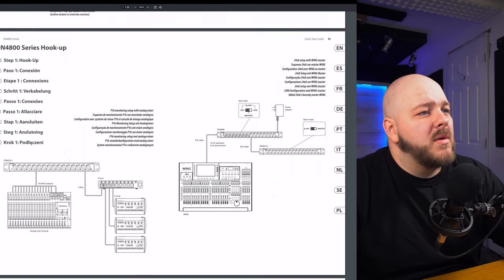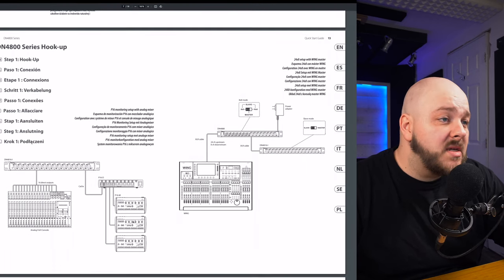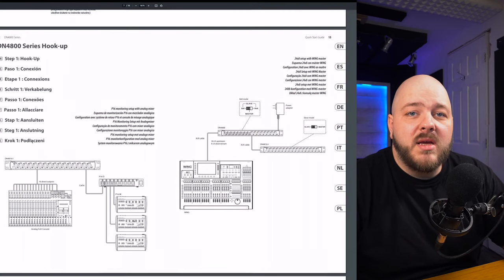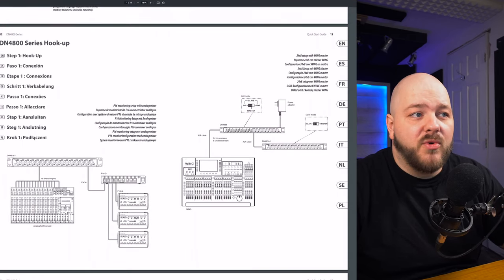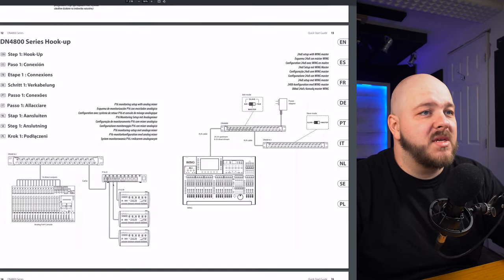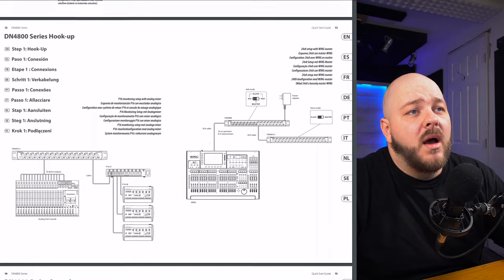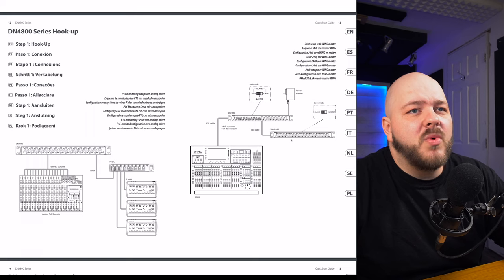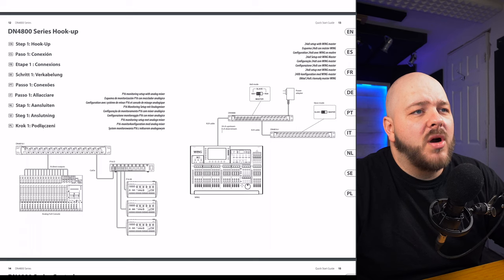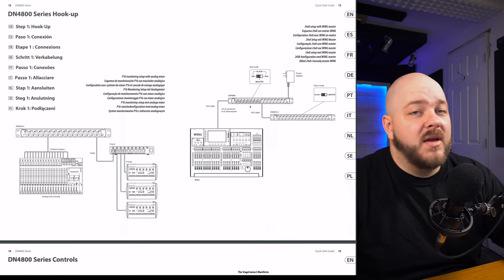Looking at this diagram, we can see that a single 16-input unit can be used with P16. So for those of you who wanted a cheap alternative to an IEM kit, or just to connect your rehearsal room with one of these units and your P16, I think you're pretty much good to go. With the Wing shown next to it, there is a power supply here, so I'm guessing we'll need to hook up a power supply. It seems to be daisy-chainable — up to 24 channels upstream, eight down, or any combination.